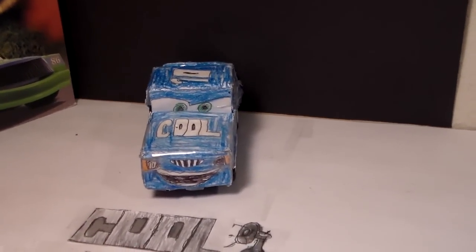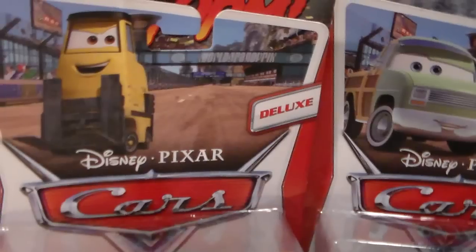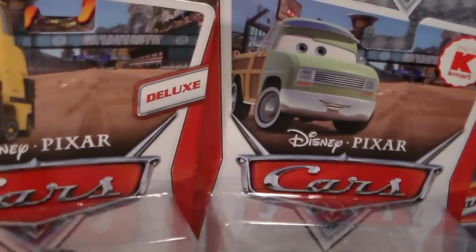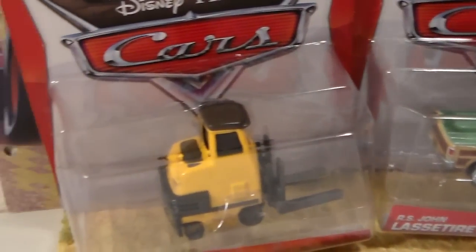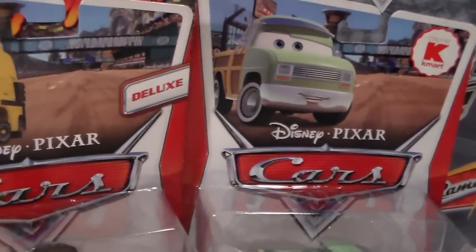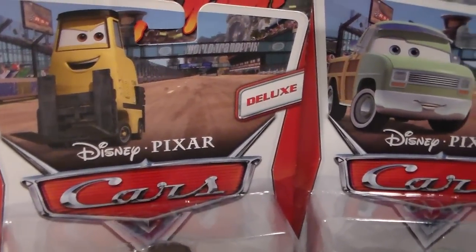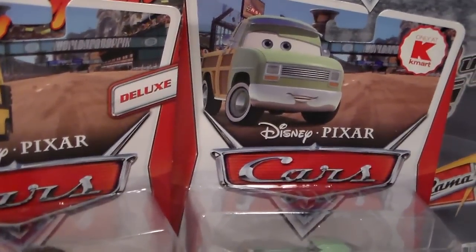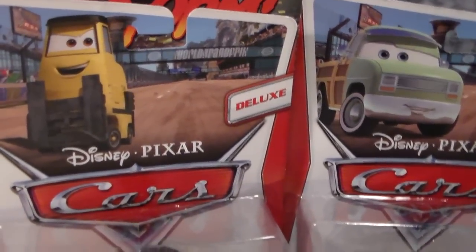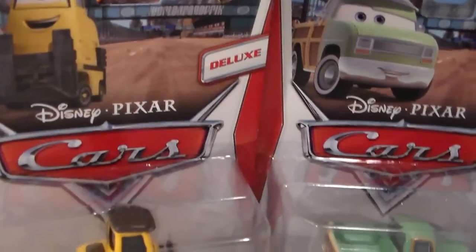Hey everyone, welcome to Collection TV. Today we're going to be taking a look at two 2013 cars. We have RS John Lassetire and Muggsy Lipsum. Neither of these came in collections because they were exclusive to Walmart. The deal was you had to spend $20 on Cars products, mail in your receipt, and you get these two free — which was a really good deal if you found something you really wanted for the $20.